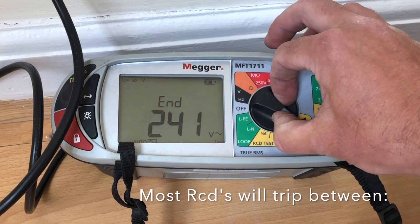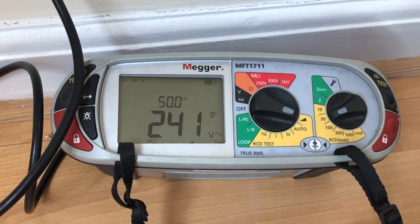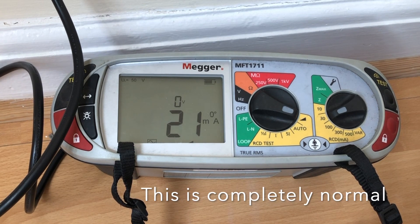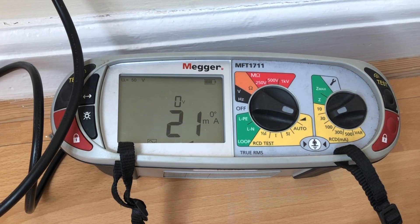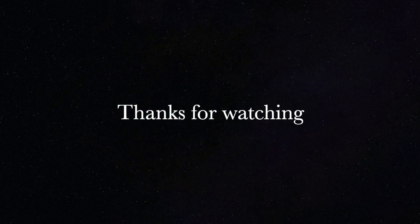Another function is the ramp test. What that does is it tells us at what point this RCD will actually break. The result is that on a 30 milliamp RCD it's actually tripping out at 21 milliamps, which is useful to know. That concludes this series of tests.